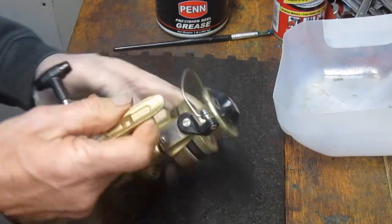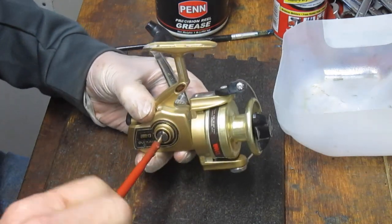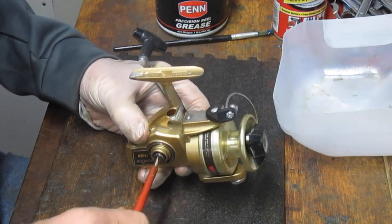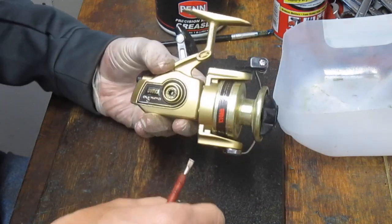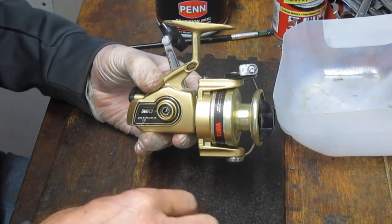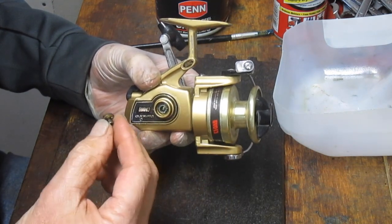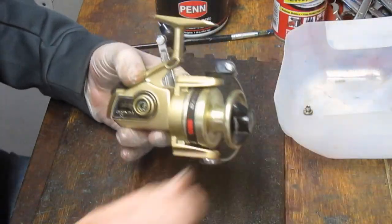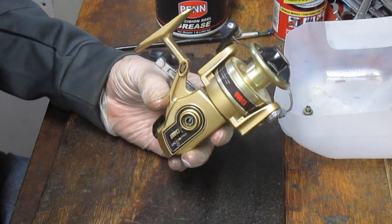We're going to go exploring. This is, if nothing else, a tuition reel because I haven't been inside this one. We're going to take it apart, show you how to service it, how to clean it up if needed, and how to oil and where to oil. We'll get it back fishing again, which is what it belongs doing rather than sitting in the bottom of a crate.